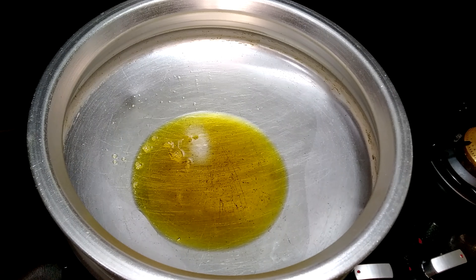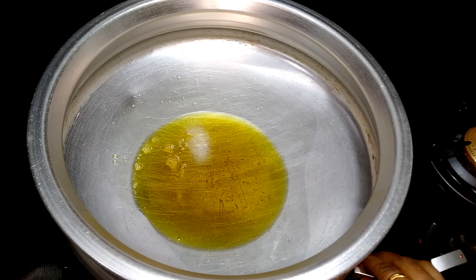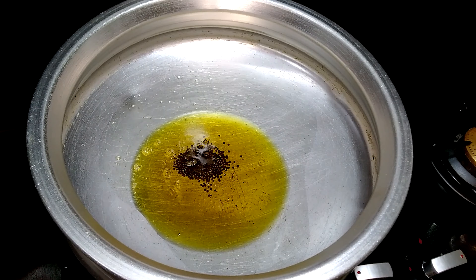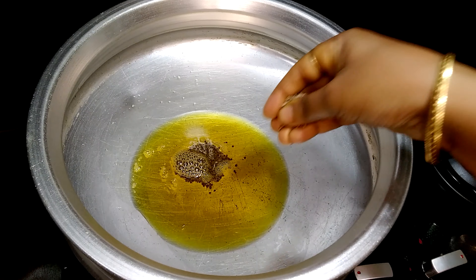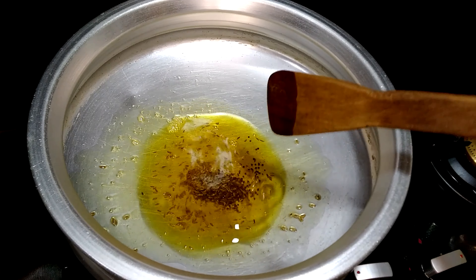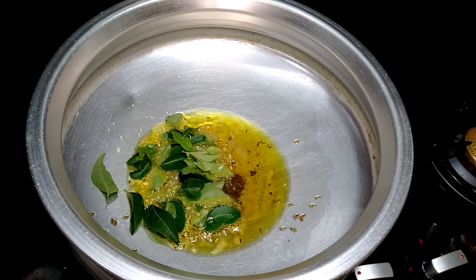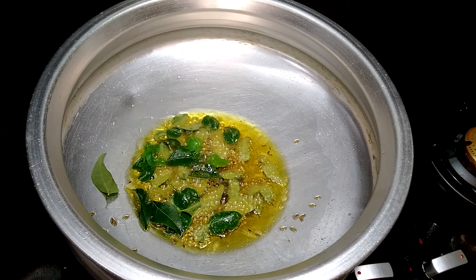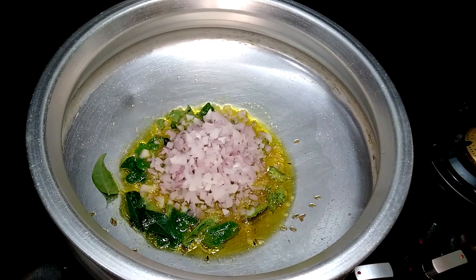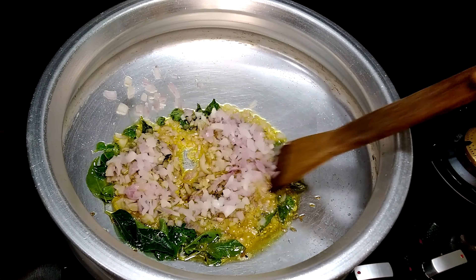Take a pan and add sufficient oil. I have taken mustard oil here because it adds a pungent kick required for the dish and is also enriched with vitamins and takes care of your heart health. Now adding in a spoon of mustard seeds and a spoon of cumin seeds. Once they splutter, add my favorite curry leaves. Next goes in finely chopped onion.